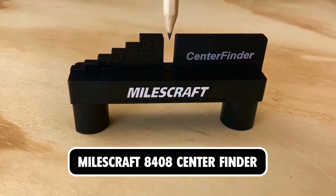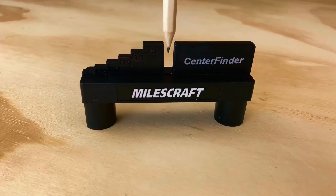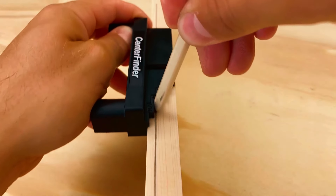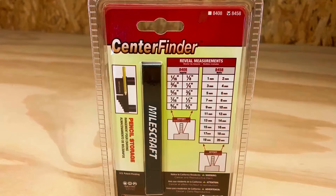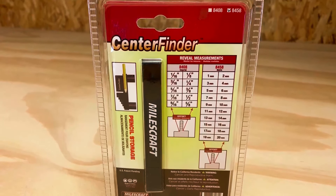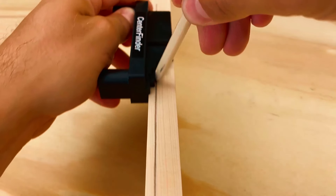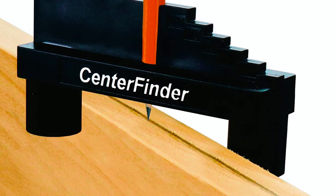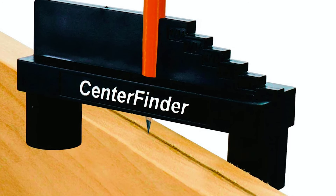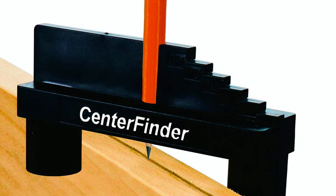Miles Craft 8408 Center Finder. The Miles Craft 8408 Center Finder is a versatile marking and measuring tool designed for woodworking enthusiasts. Featuring a center hole that securely holds a pencil, it allows you to scribe perfectly centered lines on your workpiece. With offsets ranging from 1/16th inch to 5/8ths inch in 1/16th inch increments, it enables you to mark off-center lines with precision. The rare earth magnet ensures easy storage on any metal surface, while the built-in number 2 pencil storage prevents you from losing your pencil.